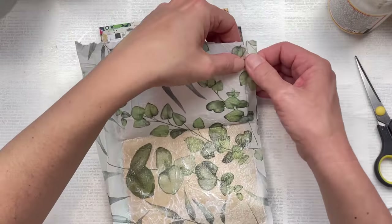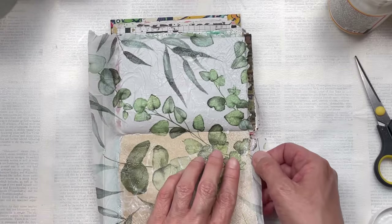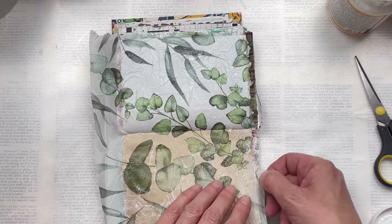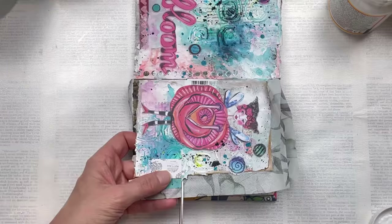The first spot I tried to tear wasn't working great because the mod podge was still a bit damp, so I just carried on drying it some more. Now that it's totally dry I'm going to carry on with the tearing. I do like the rough rustic look — if you prefer a neater look, you can just use scissors to do the trimming.